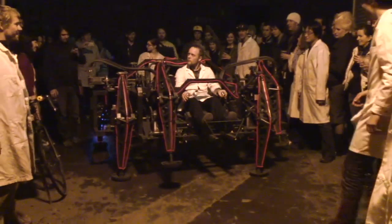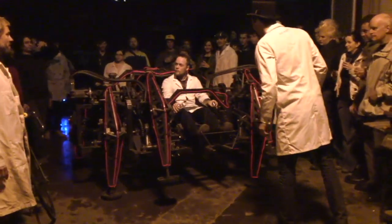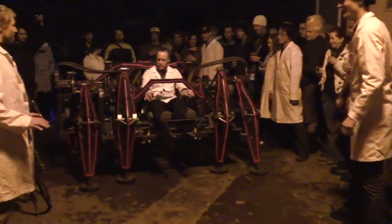We took the Mondo Spider out to the USA Science and Engineering Festival last year and we've been invited back, along with the snake.